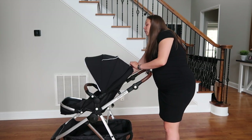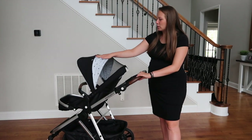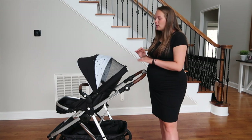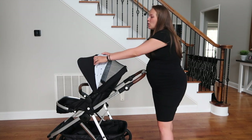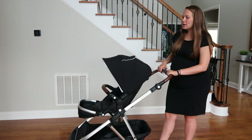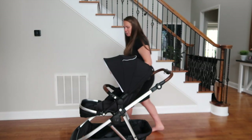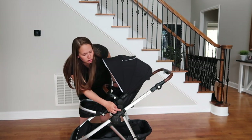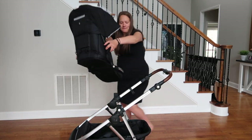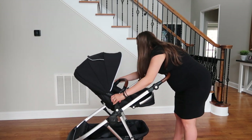The canopy also has a zipper for extra ventilation — you can flip it up to see the watercolor design and allow more airflow, then zip it back up. Right now the seat is facing out, but you can flip it using the two buttons on either side — you just pick it up, flip it, and it locks in so the child faces you.